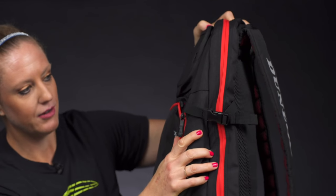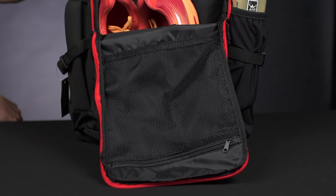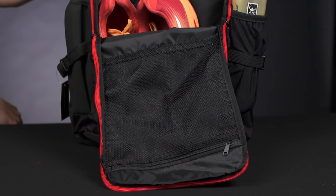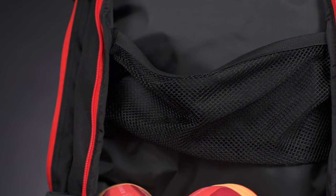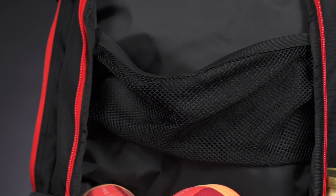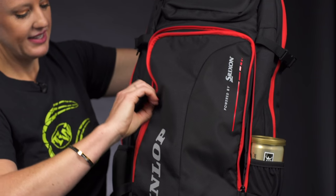In front of that we have a compartment which is large enough for a pair of shoes or just some more gear. You'll see a nice mesh accessory pocket right here, and tennis balls, a change of clothes, a towel, and a water bottle will all fit nicely in there.